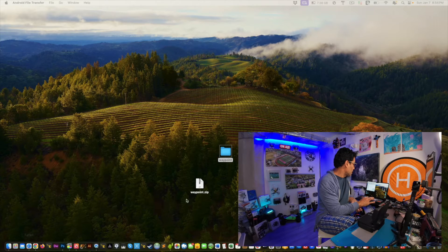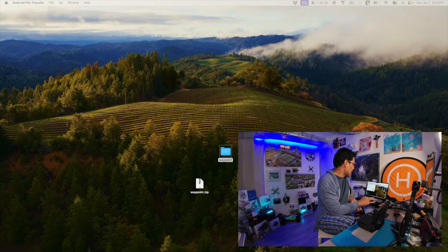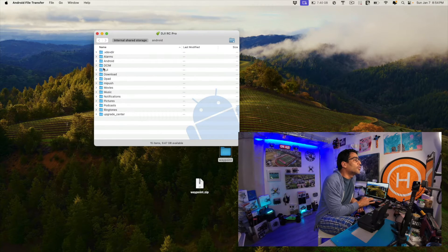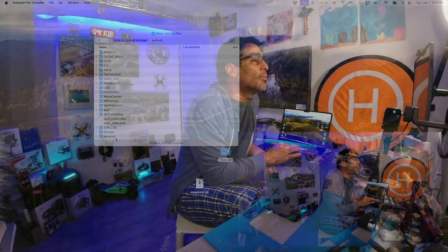We'll open it up again. Let's say you wanted to put it back on the directory — you would go into Android, then data, then DJI Go, then Files, then Waypoint, and just drop it in. Put everything in. That's pretty much it. That sums it up — that's how you back up your waypoints and transfer them to your new remote or your old remote.